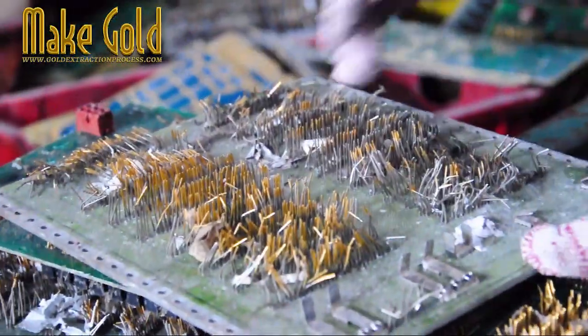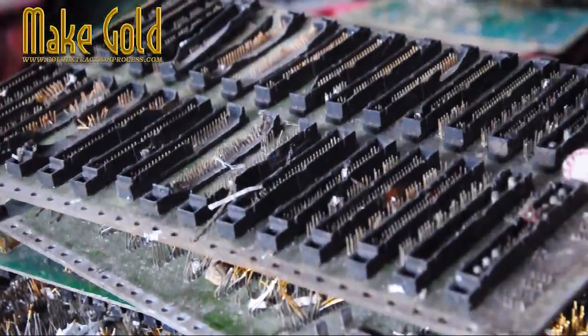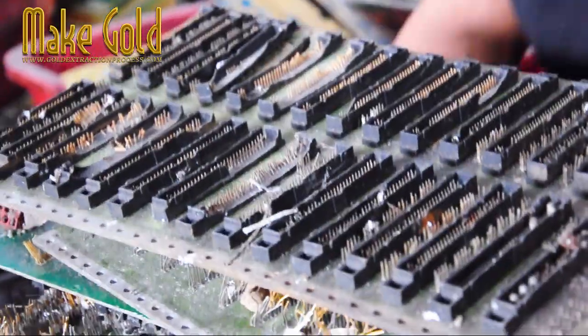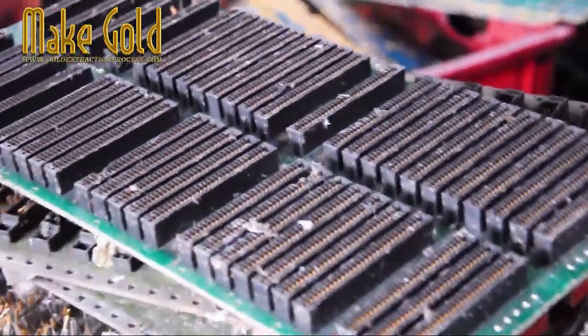Recovering gold from obsolete electronic waste, e-waste, requires specialized processes and equipment. Collect and sort the e-waste into different categories, such as circuit boards, motherboards, RAM chips, and other components that may contain gold.